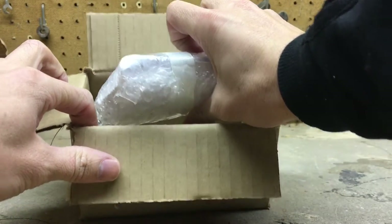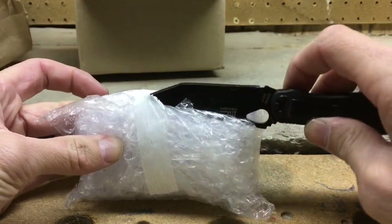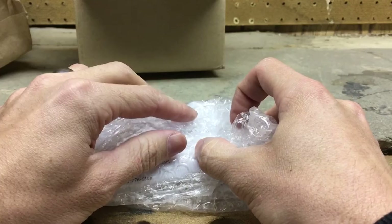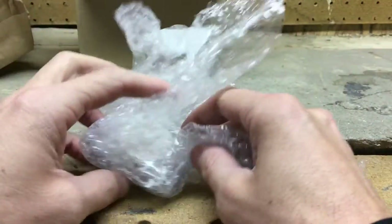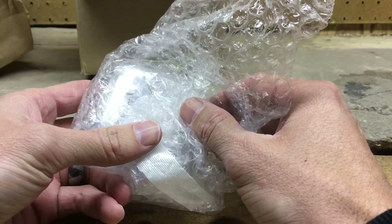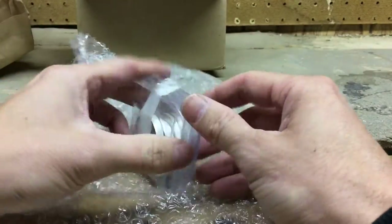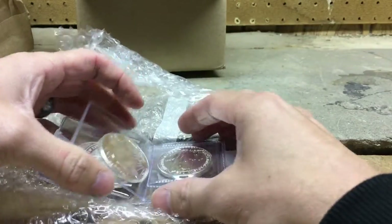Looks like they put the invoice inside there, just have to be careful with that. Let me get this invoice out of here — there we go, got the invoice out. This is a small order. How many ounces is it? I think six ounces. Yeah, six ounces, so not too big.